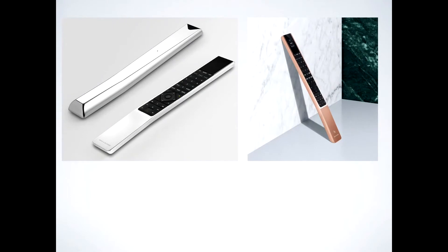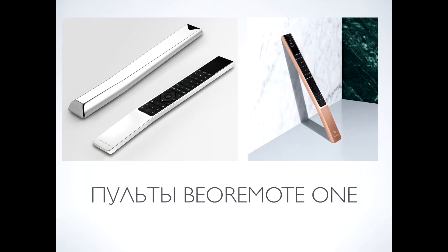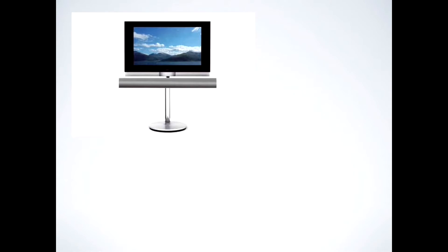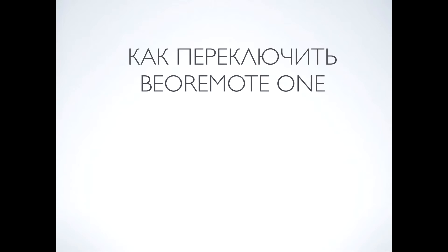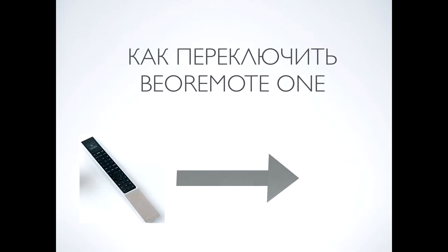Но с появлением телевизора BeoVision Avant появился новый пульт BeoRemote One. Этот замечательный пульт можно приобрести в свободной продаже с апреля 2015 года. Давайте рассмотрим вариант управления на телевизоре BeoVision 7 и пульте BeoOne. Зададимся вопросом: как перевести наш замечательный пульт BeoOne в режим BO4.